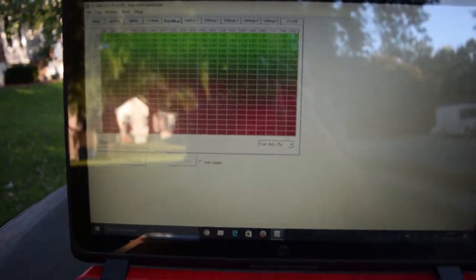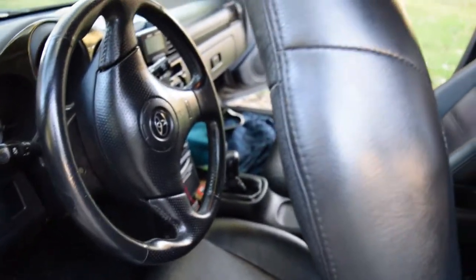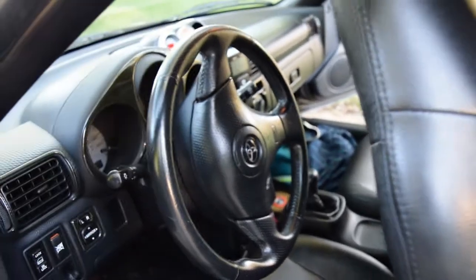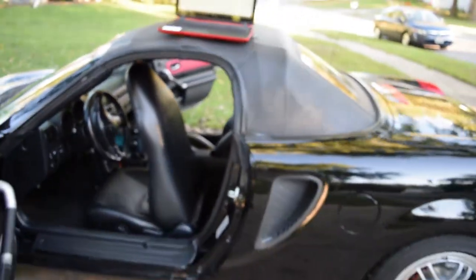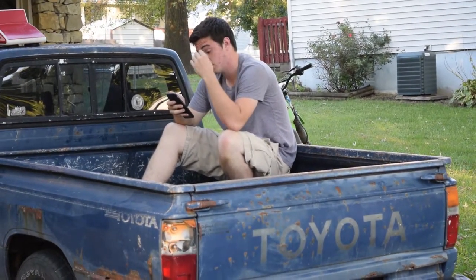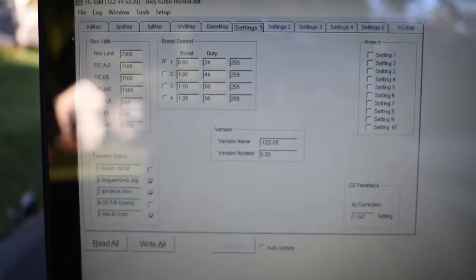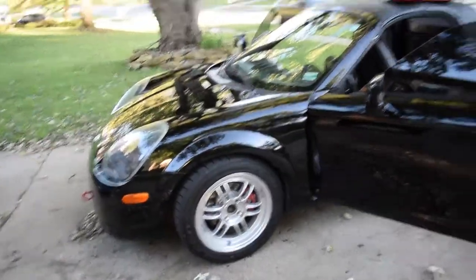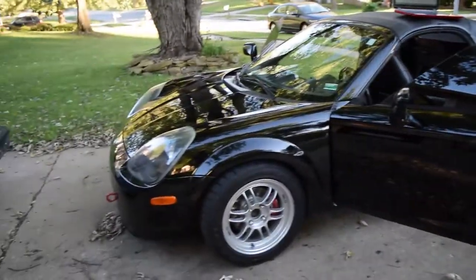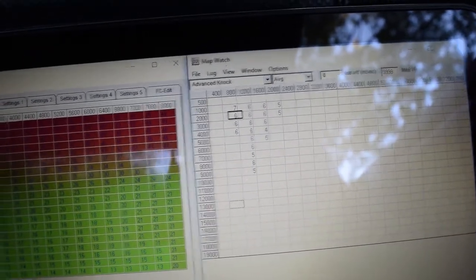What I'll be doing today is just getting the base map cleaned up, because when I get on boost the MR2 gets really, really rich — I'll be fixing that today. Hopefully with the help of my friend right there. If you have any questions I'm more than willing to answer them. We're going on a road test with the MR2 to see if everything is working correctly.